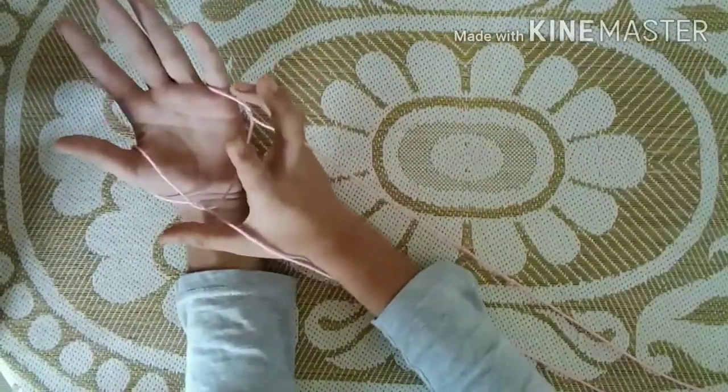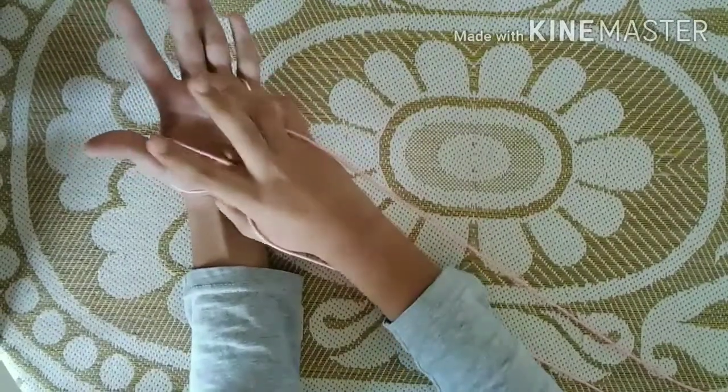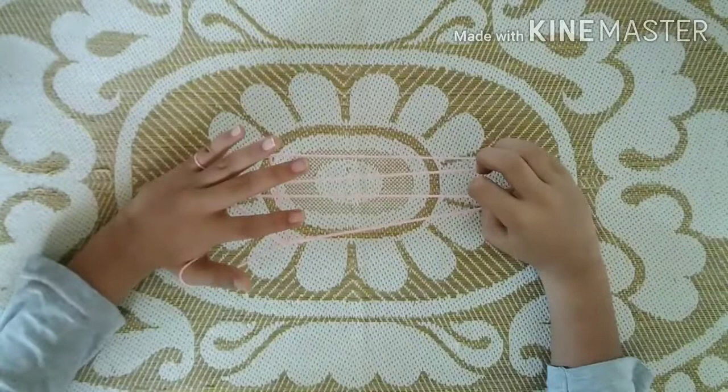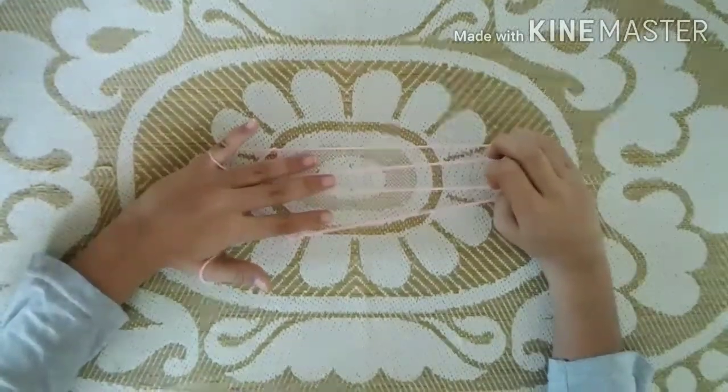Now you can see two holes here and here. So now you should take your thumb and baby finger and put it in these two holes. Now drag it like this.